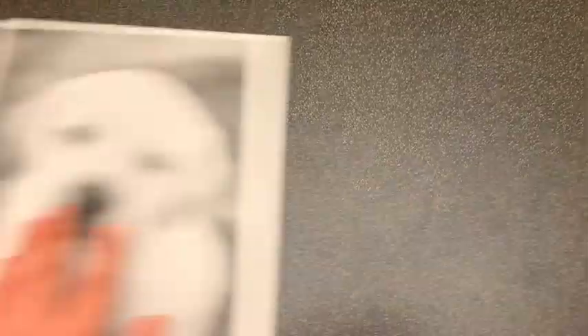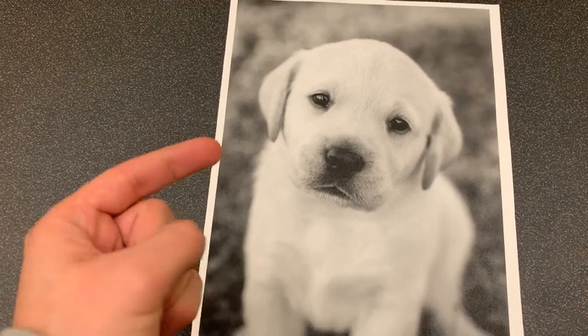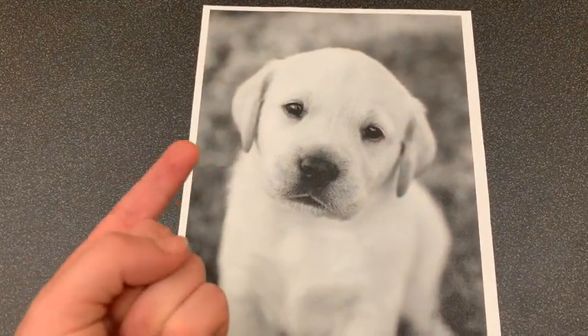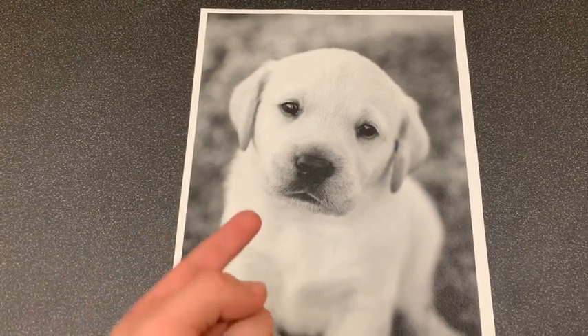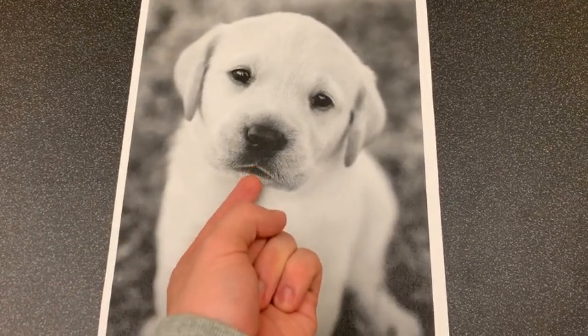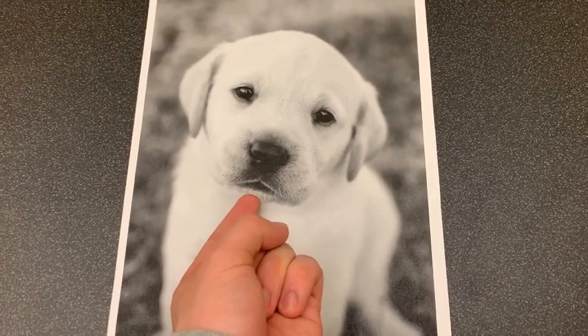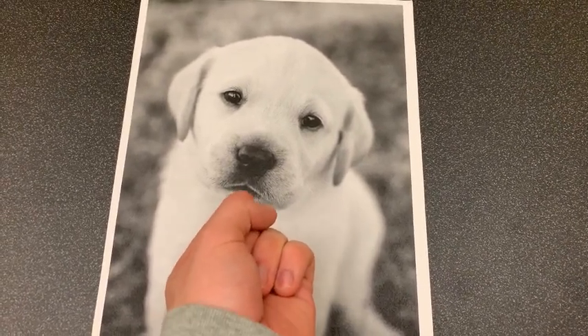The gucci-goo is very easy and will make the dog feel wonderful. Just kind of reach in with that index finger and just go gucci-goo, and if the dog's feeling really lucky you can add an extra gucci in there — gucci gucci gucci gucci gucci gucci. Number four.